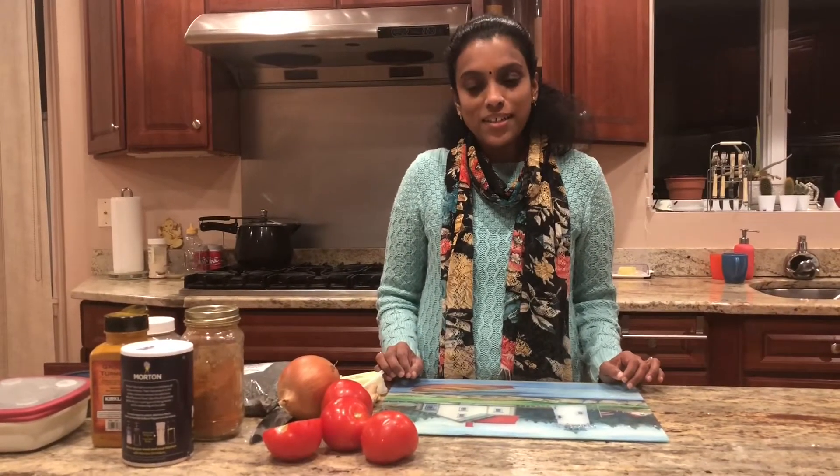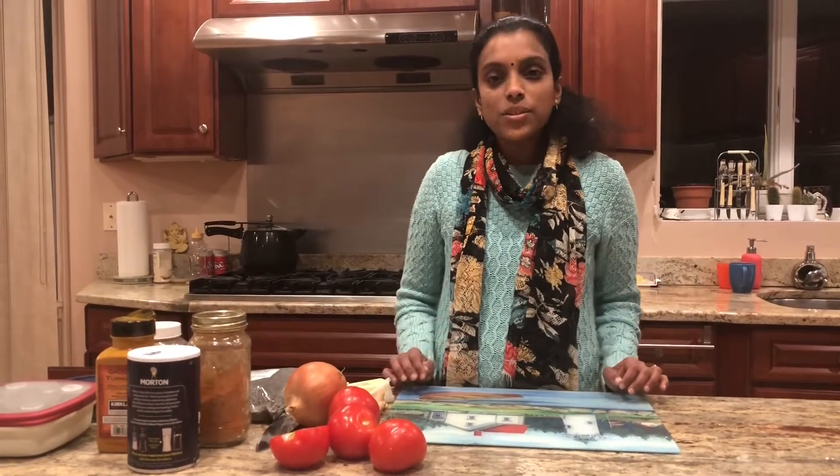Then I made dal makhani exactly following her directions and it came out very good and was loved by all. Since then I've made it like three times and really look forward to eating chapati with this dish now.